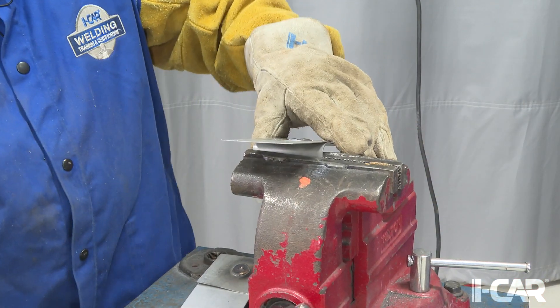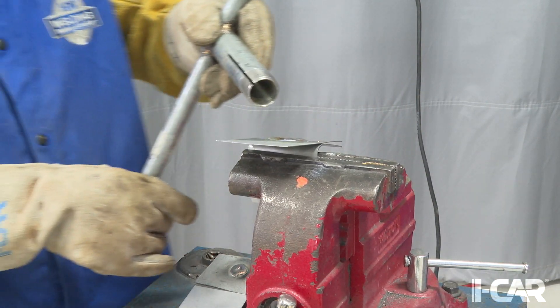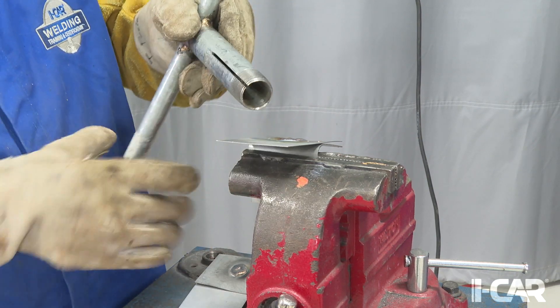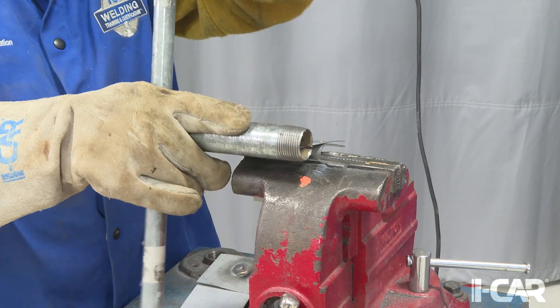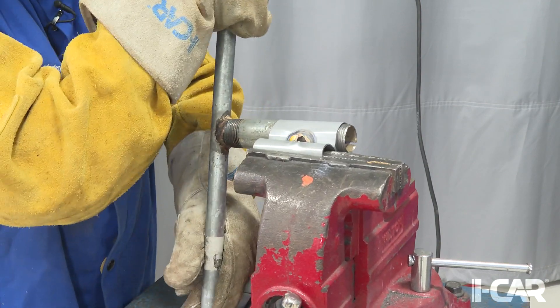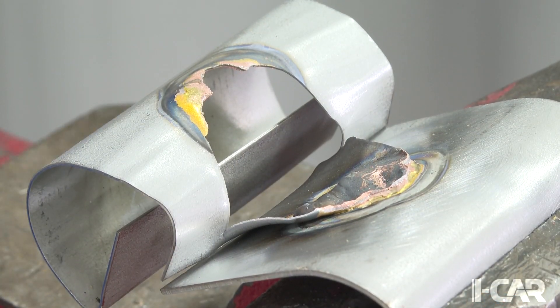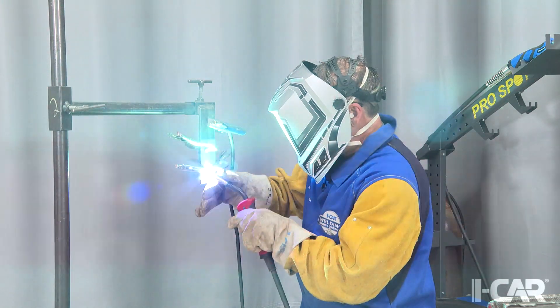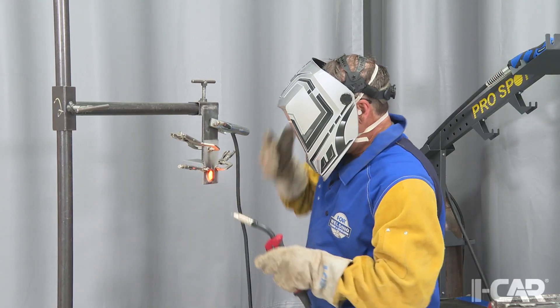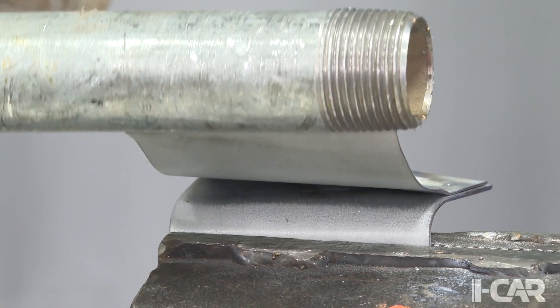We'll position in the vise near the end of the jaws of the vise. This allows us to take our peel tool and use the slot right here to engage the top coupon, and then we can start to peel it off. We get the tool to come in and engage the coupon, then we can peel it off.